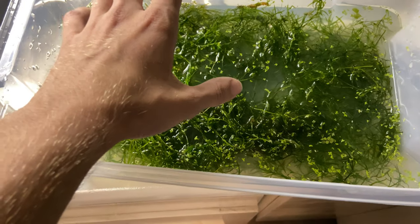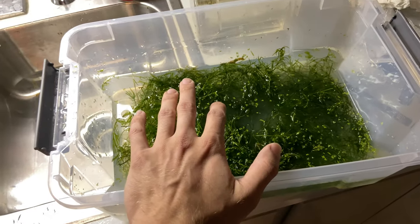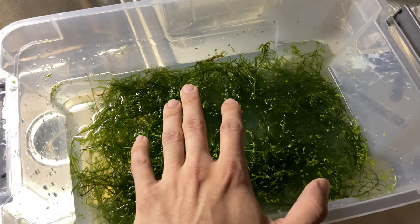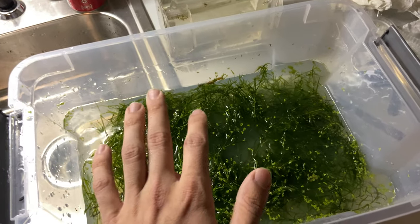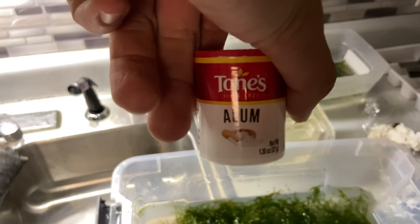What I do is get all my plants and put them in one container. I put one gallon of water in there and one tablespoon of alum.